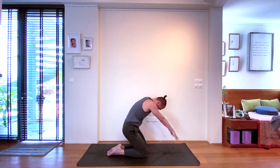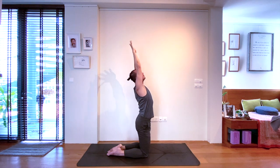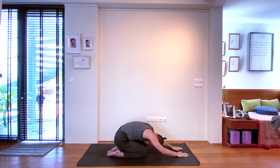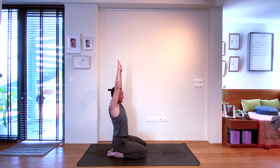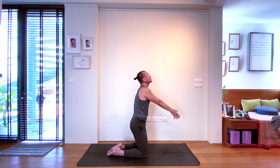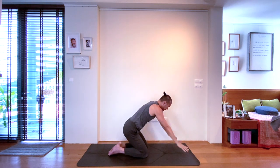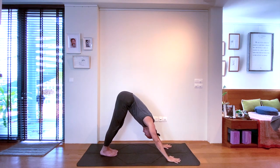Next inhale, come to a high kneeling position — stack the hips over your knees and open the chest and shoulders. Next exhale, carefully lower the hips down as you try to send the head and arms down at the same time towards the mat. Again, inhale — open chest in low kneeling position. Exhale with the breath, come down again to Child's Pose. Repeat this movement a few more times, then slowly with the next inhale lift up to a downward facing dog.